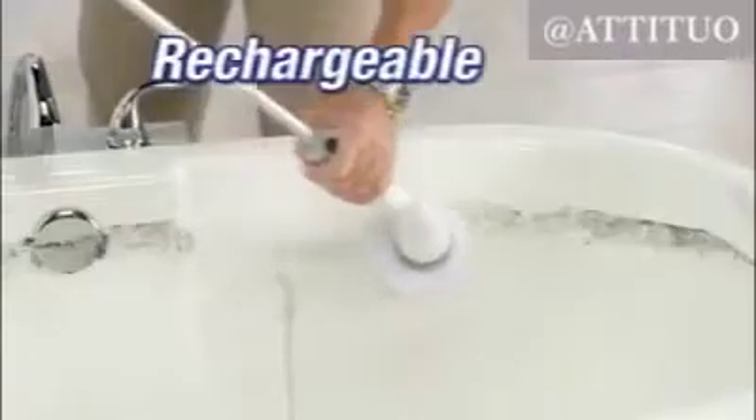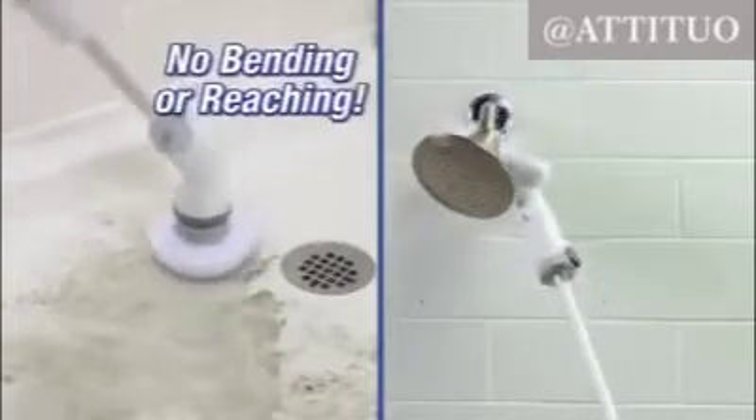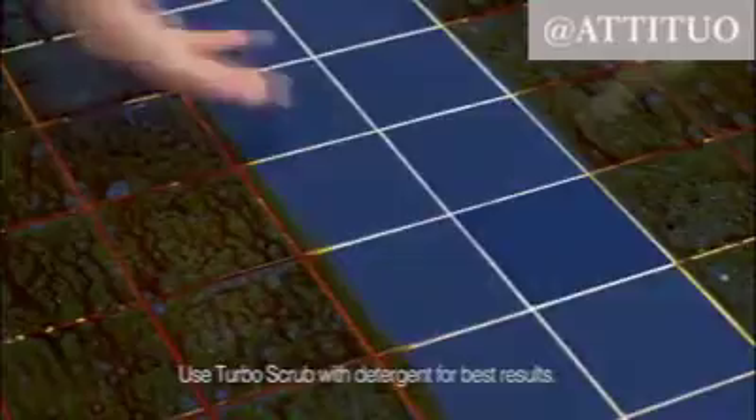A powerful cordless rechargeable scrubber that literally scrubs for you and lets you clean down low and up high without bending or reaching. The powerful 300 RPM rotating action can make even grungy tiles and grimy grout shine like new again.